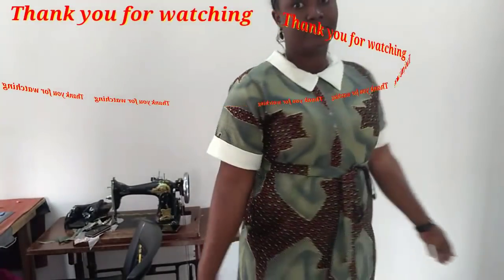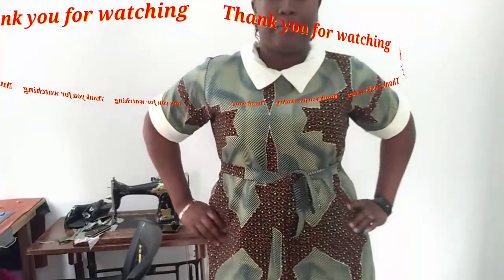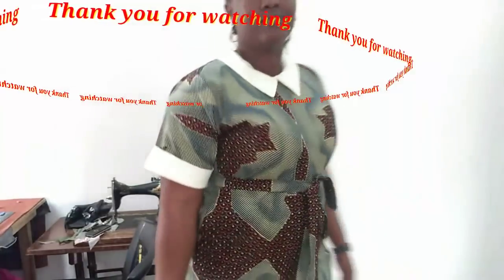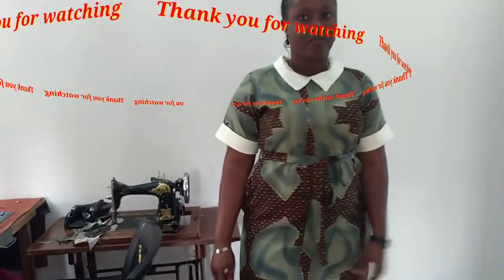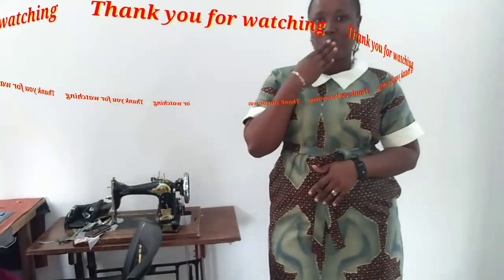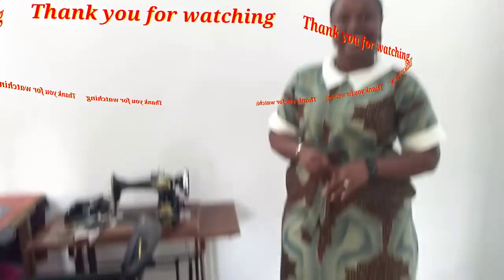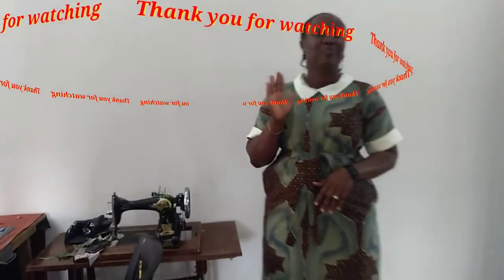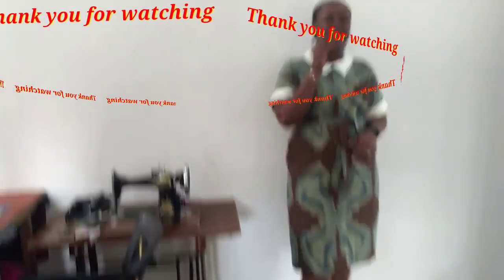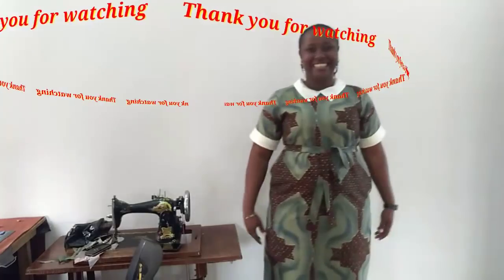Please give us a thumbs up, don't forget to share our videos, and if you haven't subscribed please do and tap the notification bell. Till we meet in my next tutorial — I love you from the bottom of my heart. Take very good care of yourself and be kind to people around you, especially those who have no way of repaying you back. See you in my next video, bye!